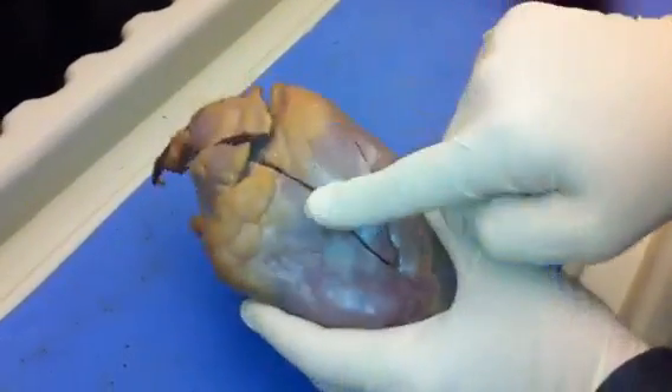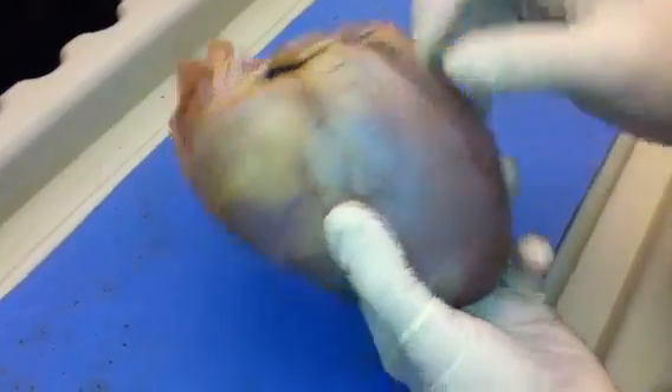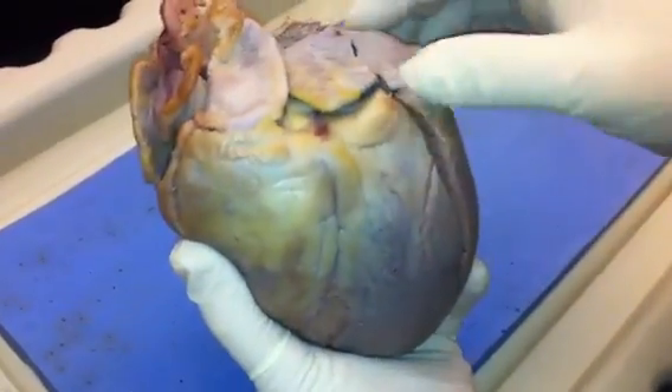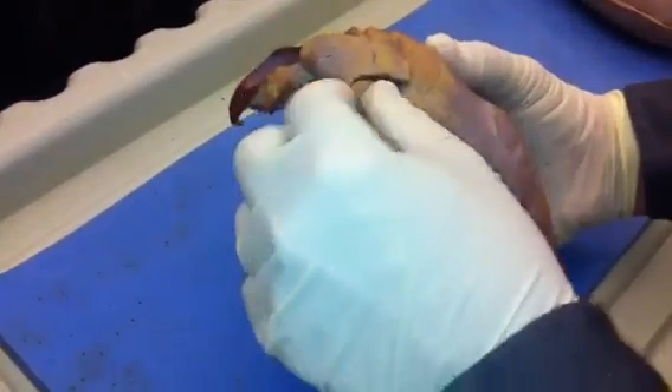This is anterior, this is the right side of the heart. This is anterior, this is the left side of the heart. On the shoulders here, you find the two auricles, which are the outer walls of the atria. This is the left auricle, and this one right here is the right auricle.